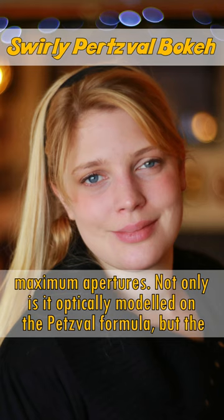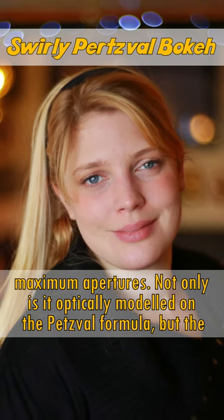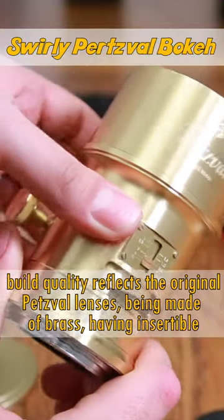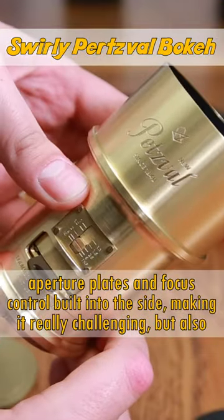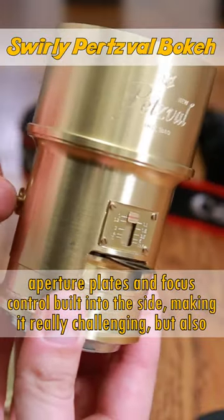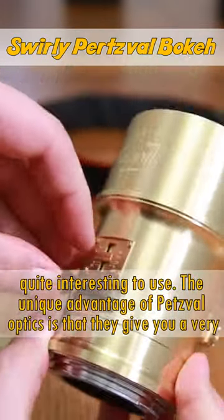Not only is it optically modelled on the Petzval formula, but the build quality reflects the original Petzval lenses too, being made of brass, having insertable aperture plates and focus control built into the side, making it really challenging but also quite interesting to use.